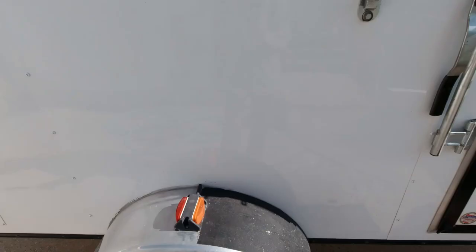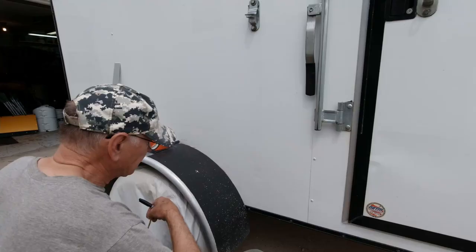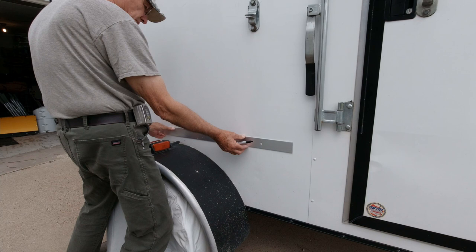For weight distribution, these are going to be located just slightly in front of the axle — just by a few inches. The can will be centered between two vertical frames, just between the two vertical frames. We'll be mounting one on each side.